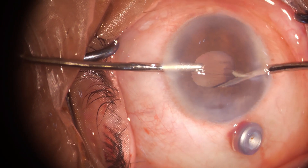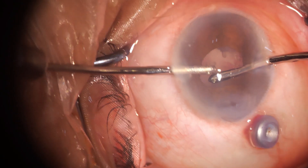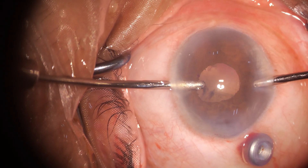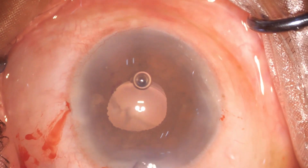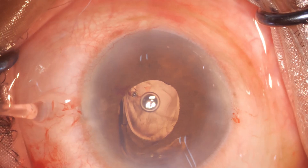Attempts are made to aspirate; however, the cortex is very, very sticky and you are very close to the posterior capsule at this point. So irrigation-aspiration is abandoned and the plan is changed — the lens is implanted to secure the eye well in the bag.